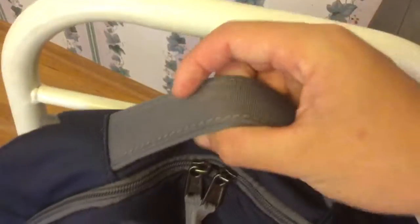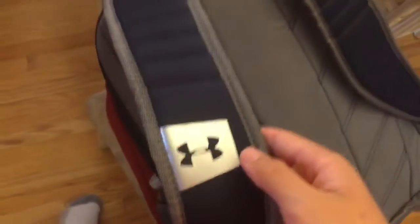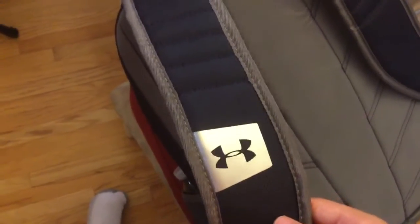It has a nice handle, nice and soft. The back straps are also fairly soft. And it does have this reflective Under Armour logo so that if it's nighttime, a car light will reflect off it.